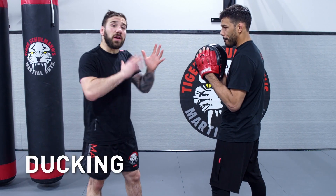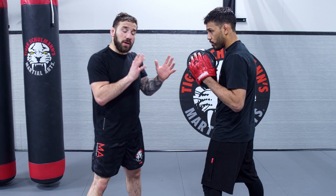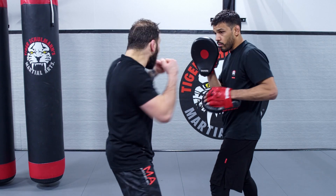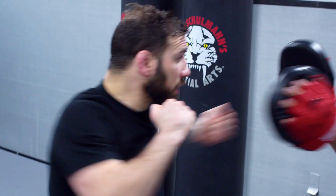We're going to be working on ducking. When ducking, it's very important to create a good angle. Let me show you guys first at speed from a couple of different angles. He swings at me, I'm going to duck right here and come back. Again, he swings on that side, I'm ducking to that spot.